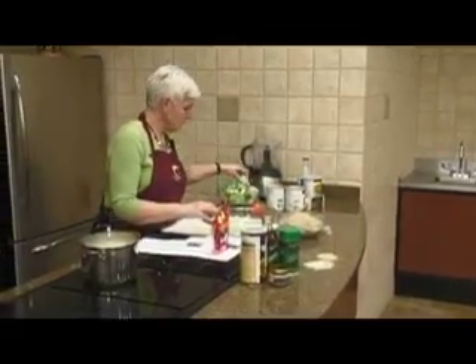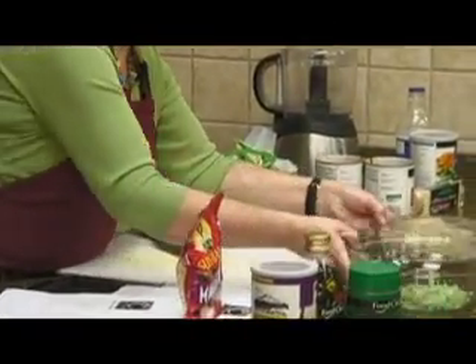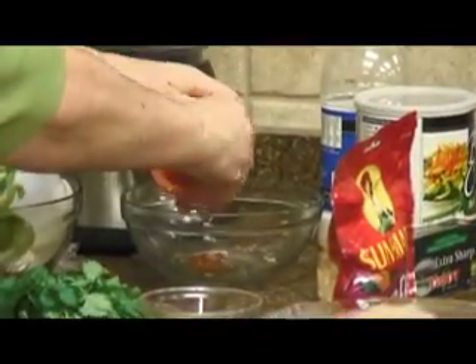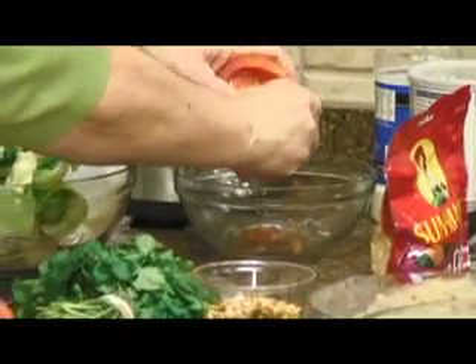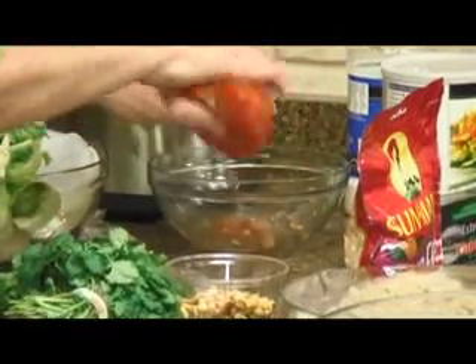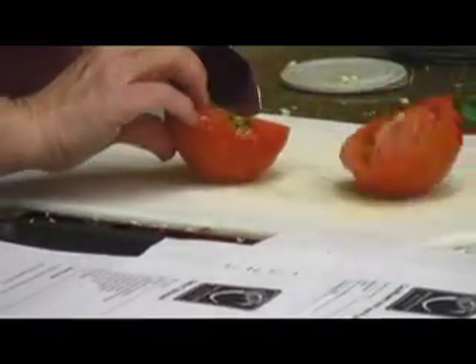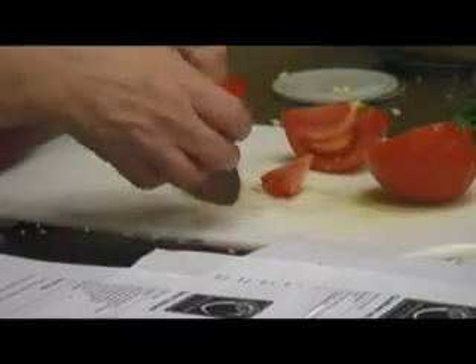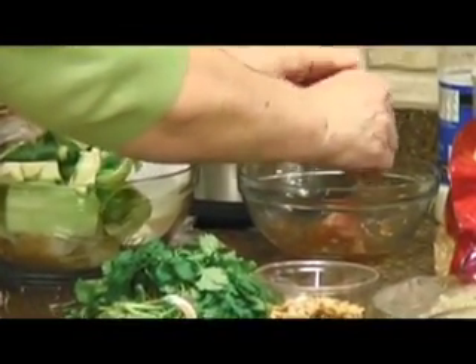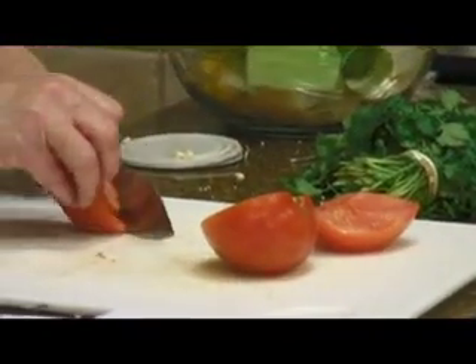We'll go ahead and put our diced celery in there, and I'll go ahead and chop this tomato. When I do this I just sort of pull the seeds out with my thumb — all that's doing is getting some of the moisture out of there. I think this would be wonderful when the homegrown tomatoes come in.